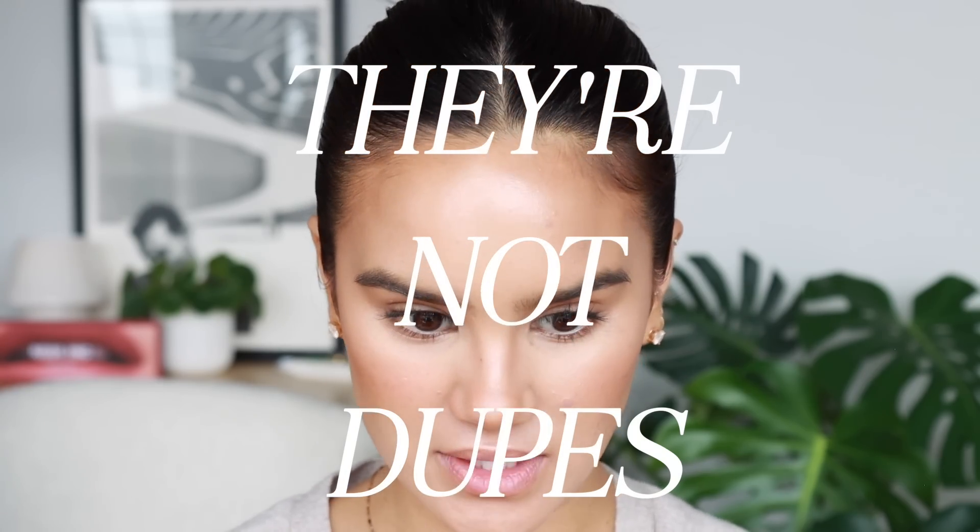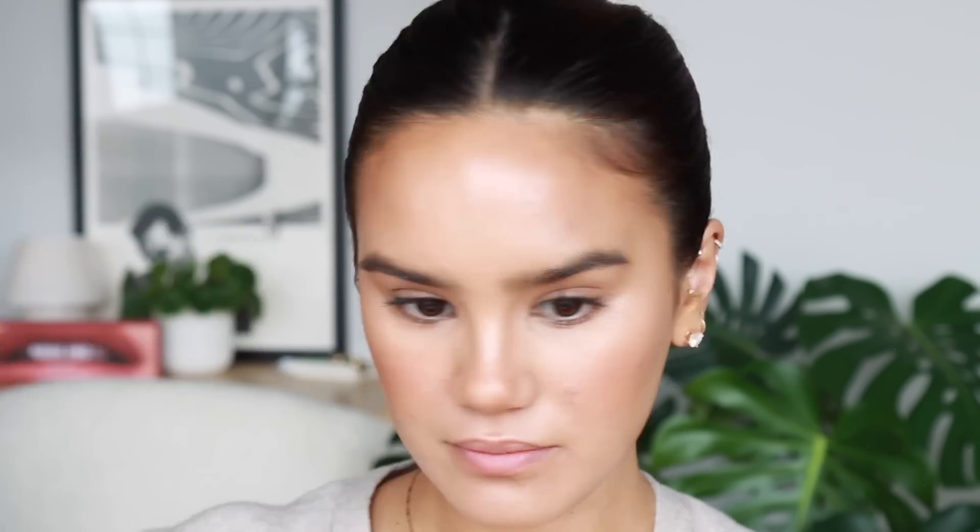The Wet n Wild one is a little bit more pearly, but if you're wearing such a small amount they definitely have really similar effects on the skin.